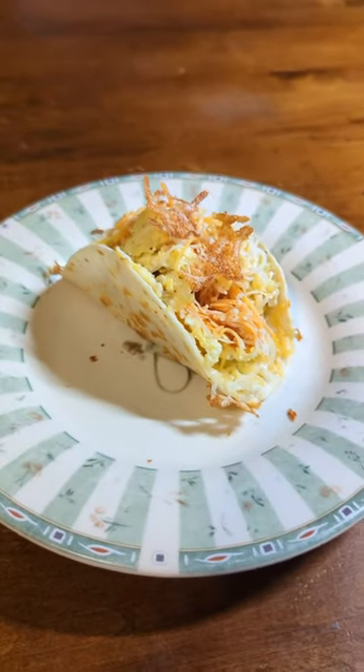and some Texas Pete. This is a really solid breakfast burrito. It's pretty good. I give that like a 9 out of 10.